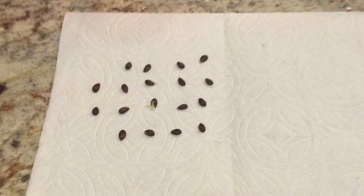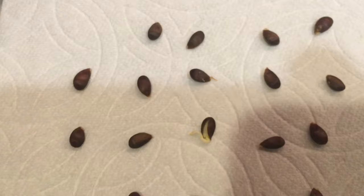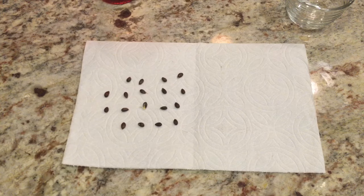Alright, so we've got the apple seeds here. The best one I put in the middle — it's already sprouted — but you can see little tiny sprouted ends on a few others as well. I'm kind of excited to see how they go.